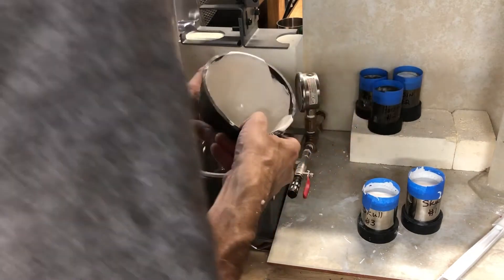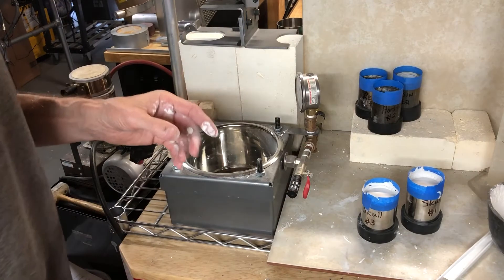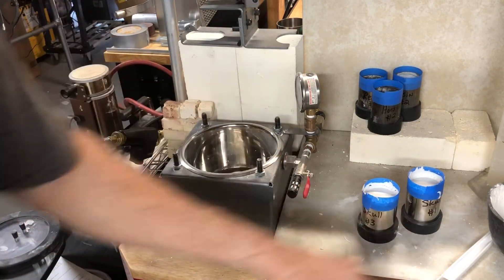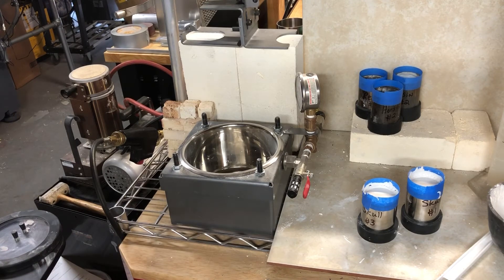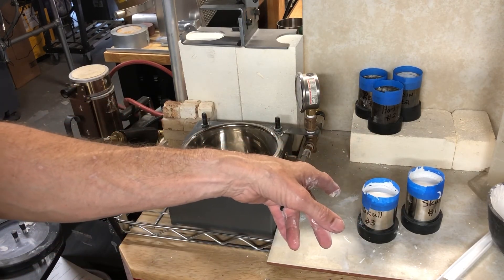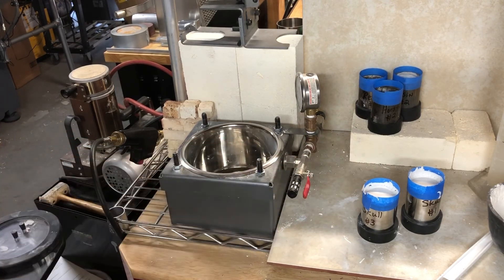Okay, that's that — we're all done. You don't want to disturb this; you want it to completely harden. I'll let it harden for an hour, and then I'll pull the bottoms off. After that I'm going to let it harden another hour, and actually I'll let it harden overnight. Tomorrow I'll show you how to prep the flasks, then we'll put them in the steamer, and after that we'll move on to the burnout. Okay, that's it.